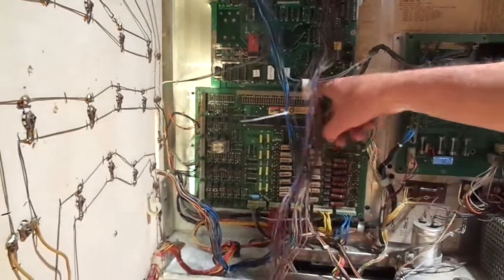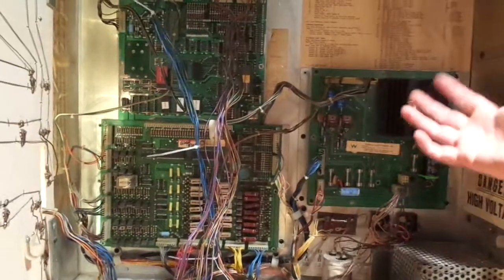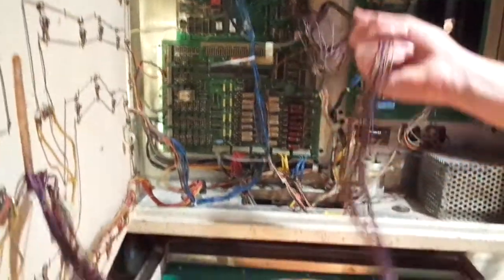Rebuilt this one here. New connector, 40-pin. And rebuilt the power supply here — so more strong 5 volts, strong 12 volts. I'll just have to tie this all back together here and then it's going to be good to go.